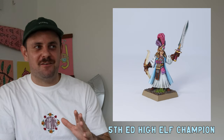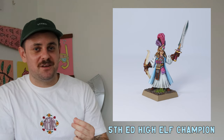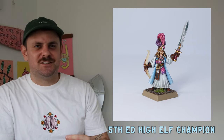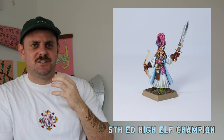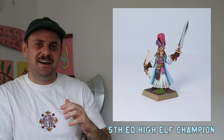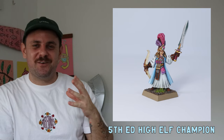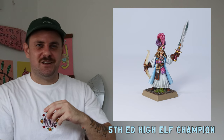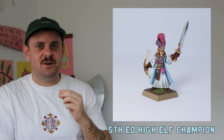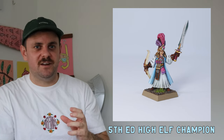This is my favorite mini I've ever painted — a fifth-edition High Elf Archer Champion with a bow. From the skin tone to the sword, I feel like this is the best model I've painted so far. I did a bit of blending and gave it pops of color. What I learned was to really take my time — it's not a race. Put the effort in and when you finish you'll feel really good about it.